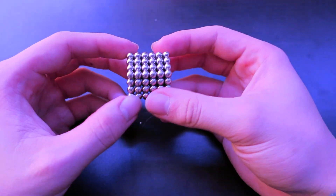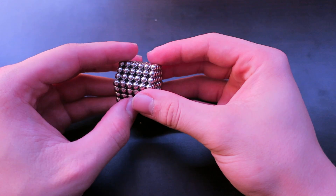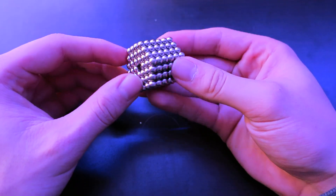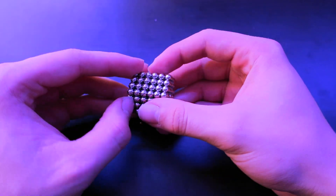Hello YouTube! In today's video I'm going to be giving you a tutorial on how to make a pyramid out of a regular set of 216 buckyballs.